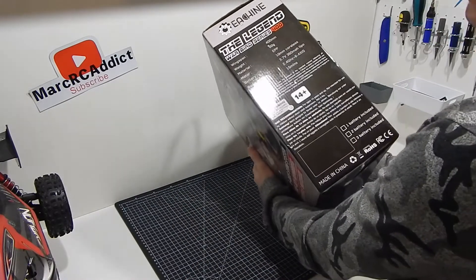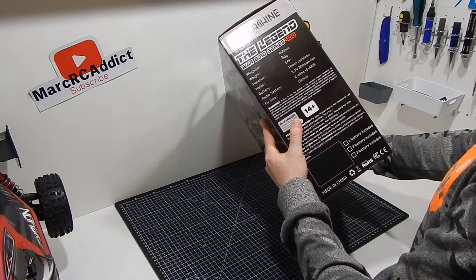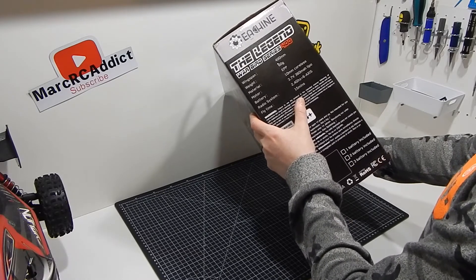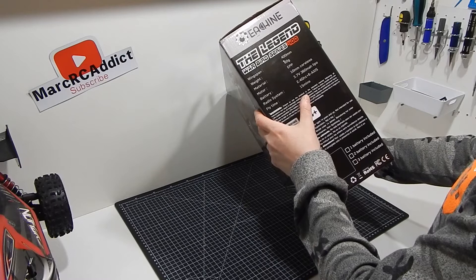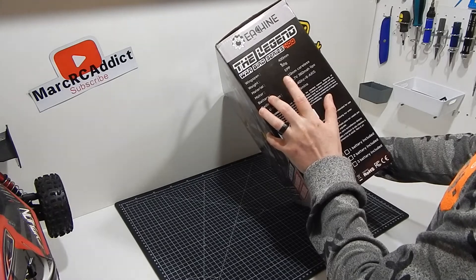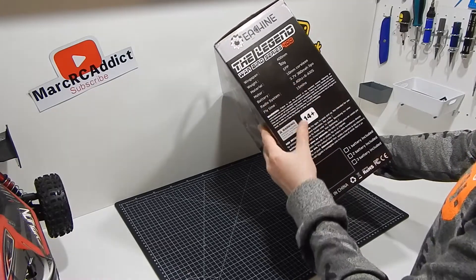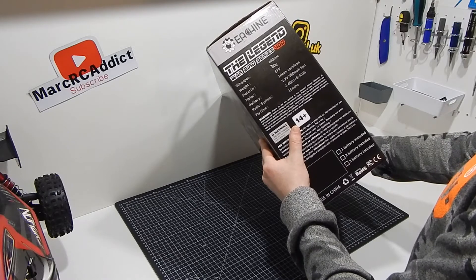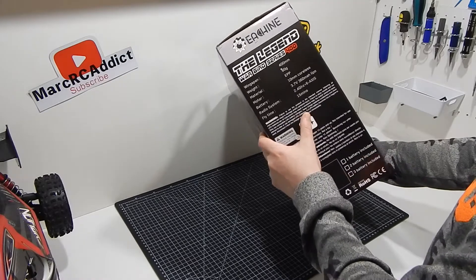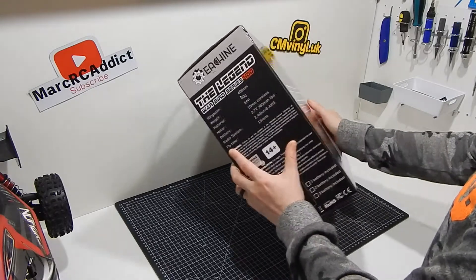Just a bit of information on the back: it's got a 400 millimeter wingspan, it is 60 grams in weight — extremely light. It's made out of strong EPP foam, which from experience is extremely strong and resistant to crashes. It has a 10 millimeter coreless motor, runs off a 3.7 volt 360 mAh battery, has a 2.4 gigahertz six-axis radio system, and gives you roughly 15 minutes flight time — great for such a low mAh battery.